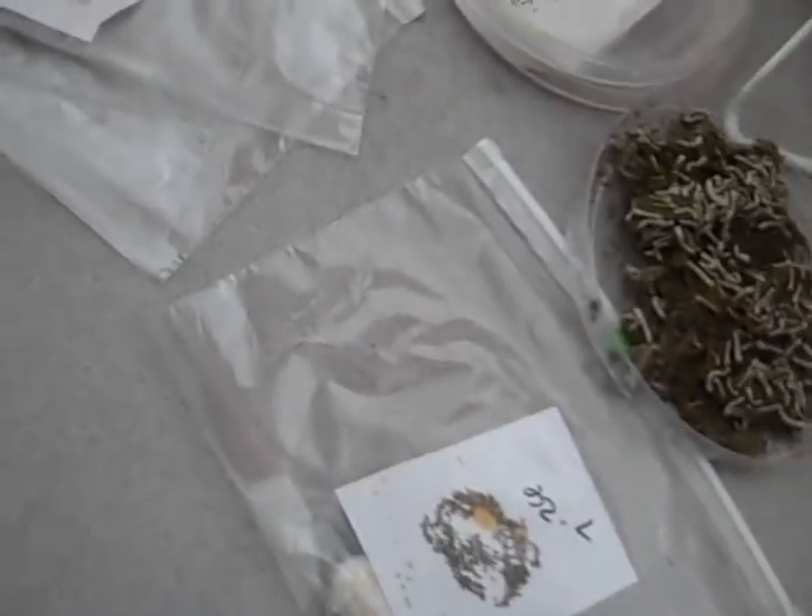So that's stage one. You grow them out, they get that big, they're going to morph. The next video will show what they come out as.